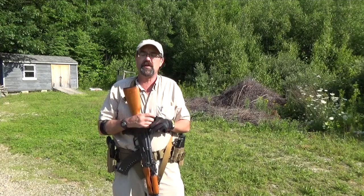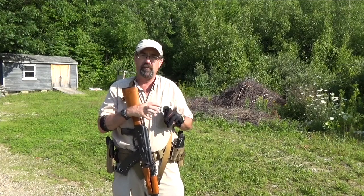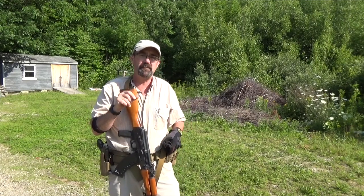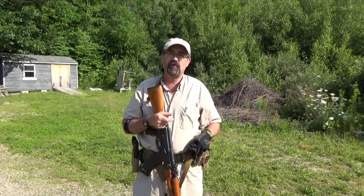We are now going to show you some photos of the gear itself off of the belt and give you a chance to see the design. Made in the United States, made by U.S. Grunt Gear. Check them out if you get a chance. Let's take a look at those photos right now.